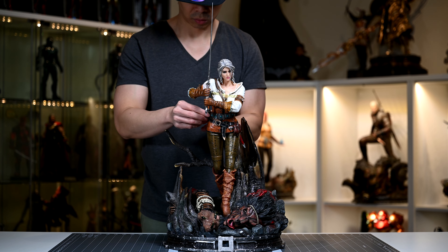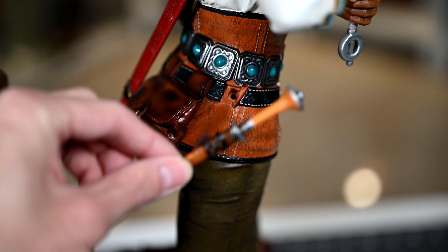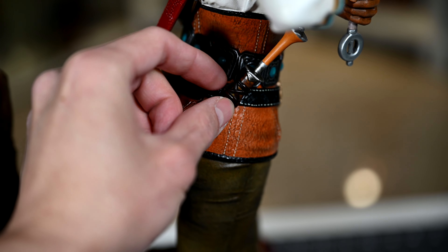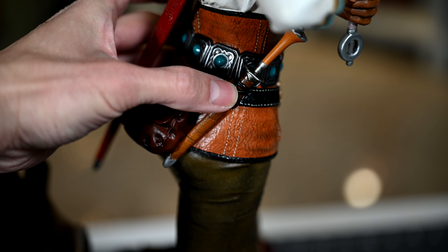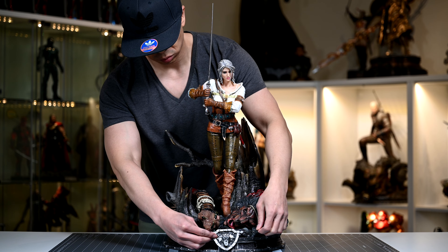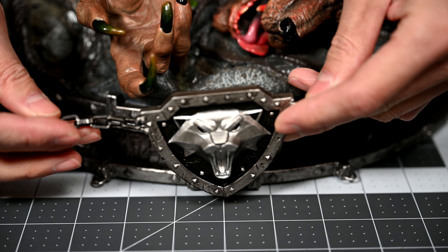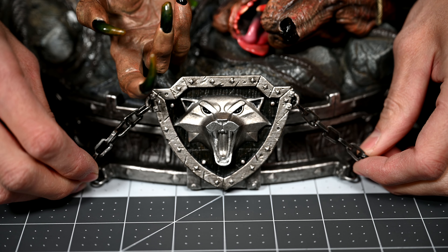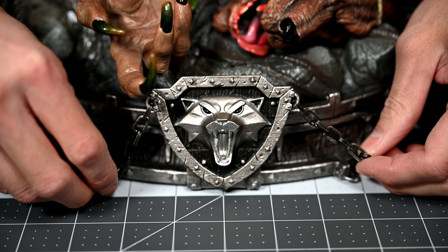Her dagger is pretty much the same story — no magnet, just a peg, but at least it inserts a bit downward. Lastly, we have her medallion. It attaches magnetically while the chain hooks onto the anchors at the bottom of the base.